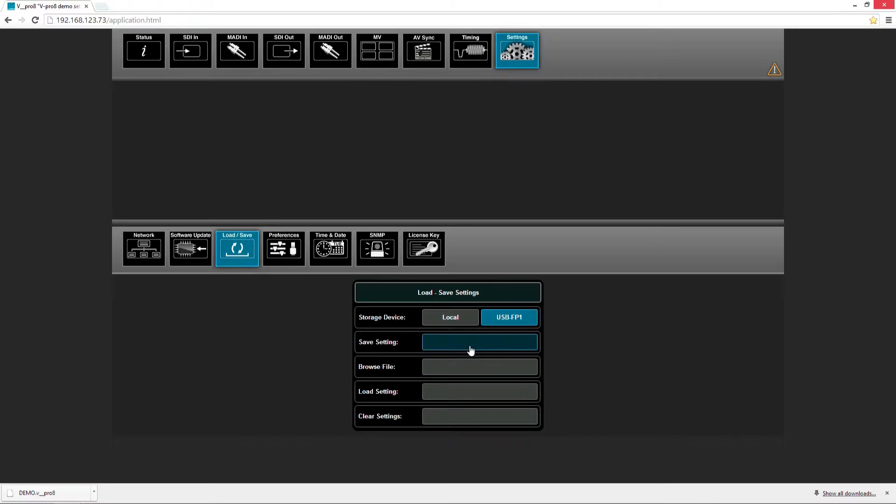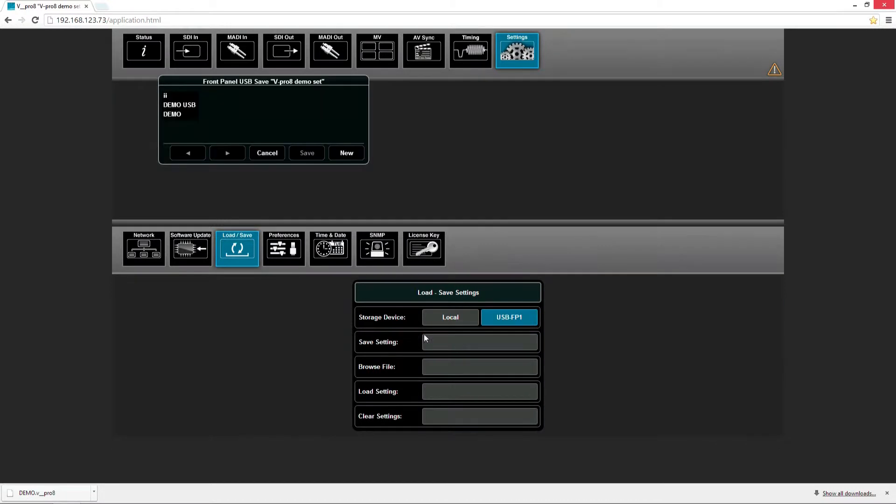We can also overwrite an existing file by pressing the button save settings, choosing an existing file, and pressing save. The GUI will ask us to overwrite and confirm with OK.